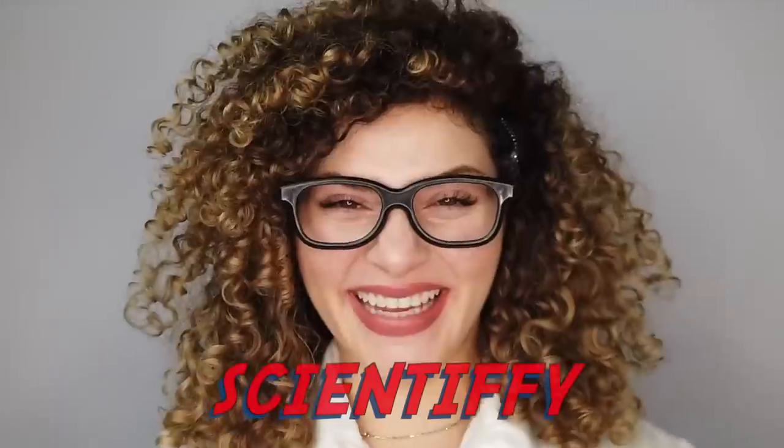In order to help you understand how bonding products work in the hair, we first need to explain what bonds even are. We're going to keep this really short but we'll have to get a little scientific. Structurally, I believe it's important to understand how the hair is made up so you can understand how it breaks down.